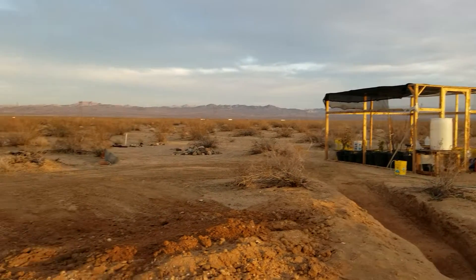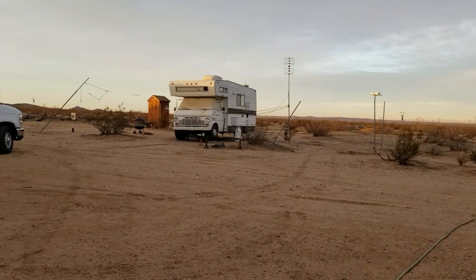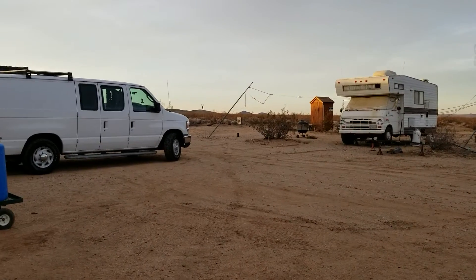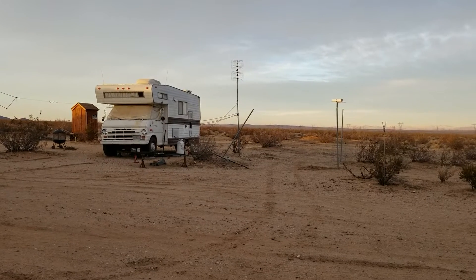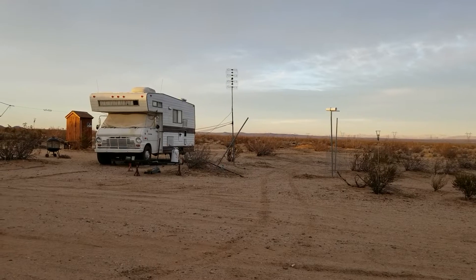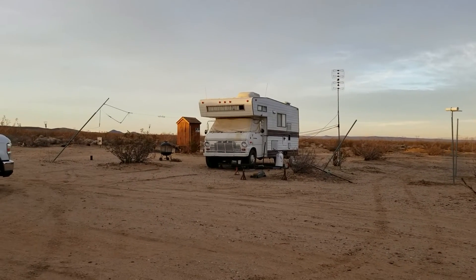I'm going to get some work done tomorrow. Hopefully the rain won't start until later in the day. I'm going to get the ATV out and see if I can't get that pond dug a little bit deeper and get down to some really hard-packed clay so I can hold some water in there a little bit longer than normal. I'll try enlarging it too.